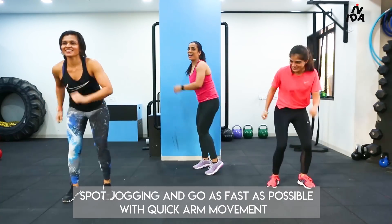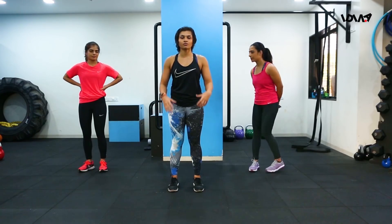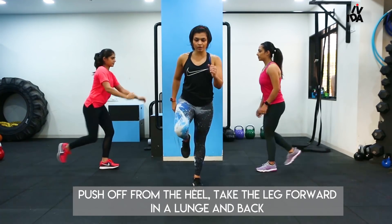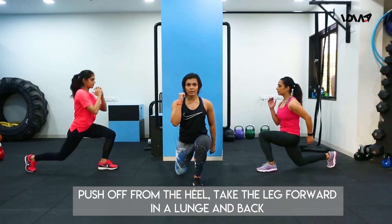Hi, my name is Urmi Kotari and I'm a fitness and energy coach. The first one is for your lower body — it's called seesaw lunges. You take the same leg forward in a lunge, push up from the heel, and go back.